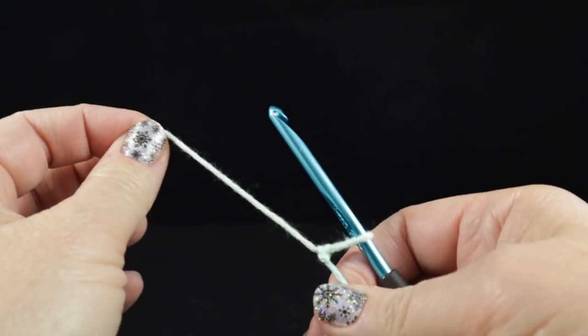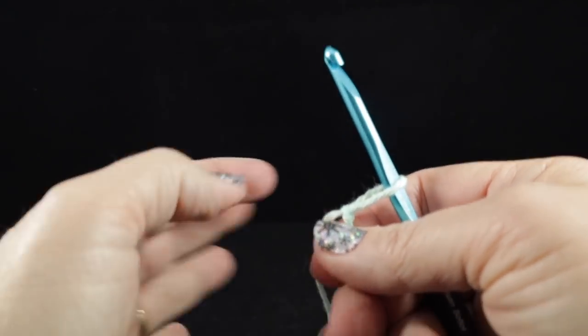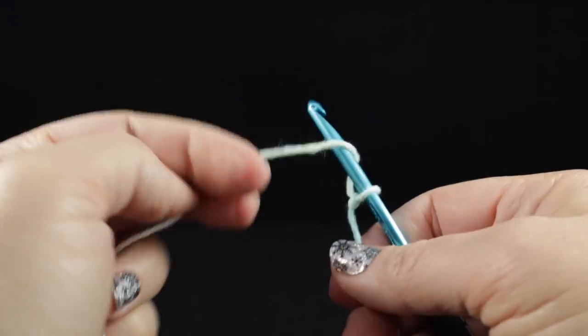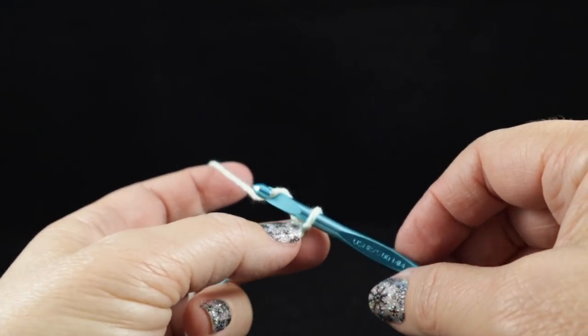Make sure that's nice and tight. It's called the slip knot because one of the pieces of yarn — the long yarn — can easily slip through, and that's going to feed your yarn to your hook.